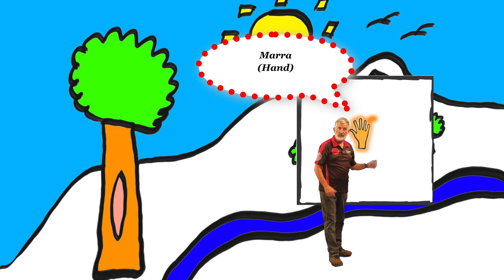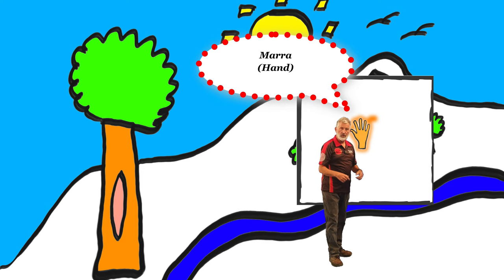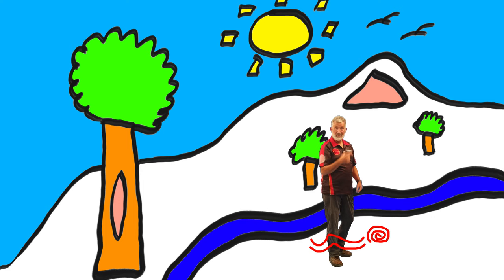Marra — hand print. They're left on a lot of shelters and our places where we lived, to tell people when they come on their muleru. Muleru is your journey. Muleru is also your nose. Old people say, how do you find your way home? You follow your nose, you follow your muleru.